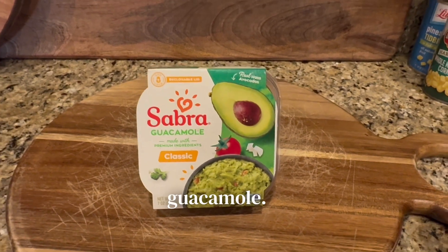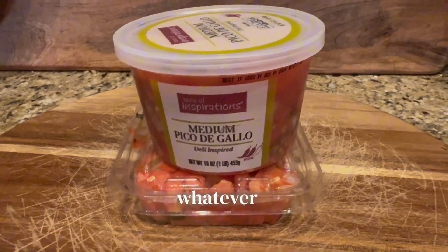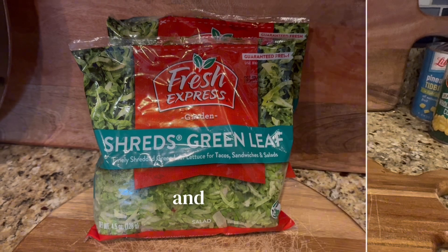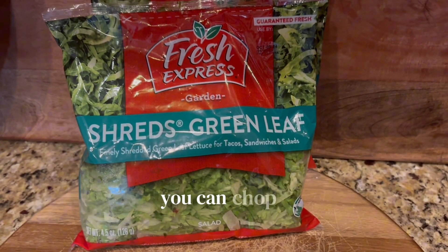Here is some guacamole. Those were peppers that just went by. That's pico de gallo — you can use whatever toppings you like, I'm just showing you what we use. And here is some already shredded lettuce; you can chop a head of lettuce if you prefer.